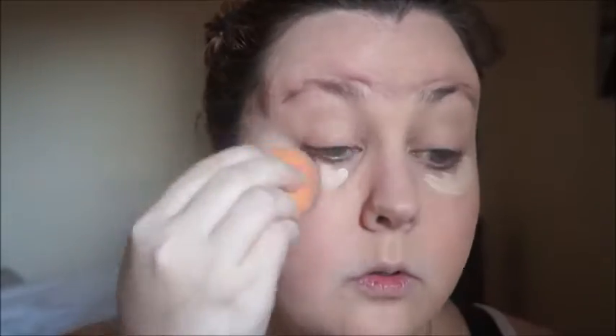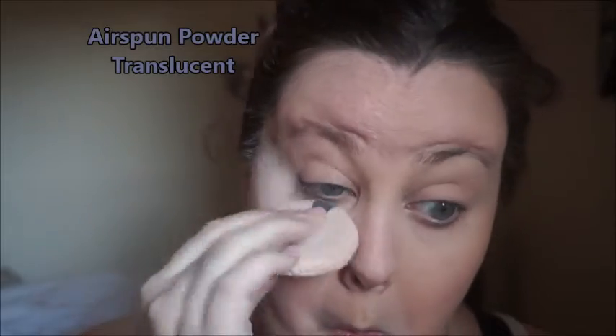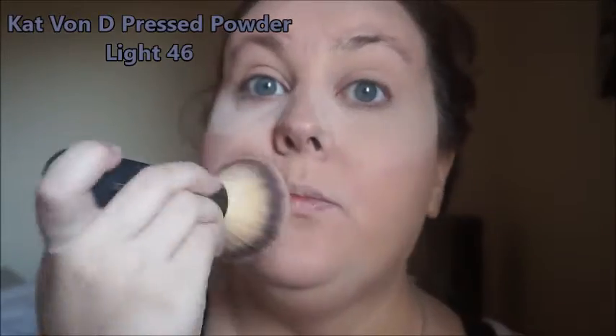Then I'm going to put some concealer under my eyes using the Tarte Shape Tape in Light, and then I'm taking a dry sponge and just dabbing it out. Some people use wet. Then we're going to take our Airspun powder in Translucent and just bake under our eyes. I find it works good with my oily face. Then I'm going to take some Kat Von D pressed powder and put it all over my face with another It Cosmetics brush.